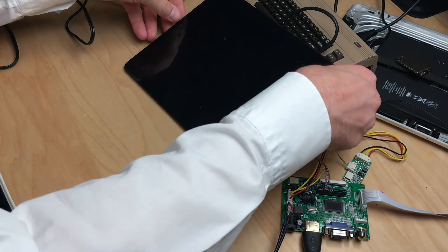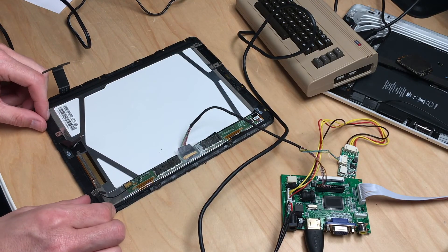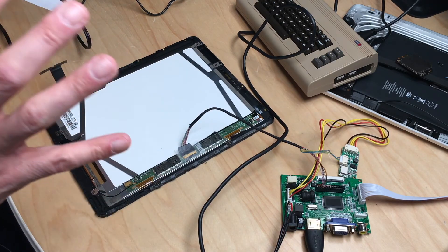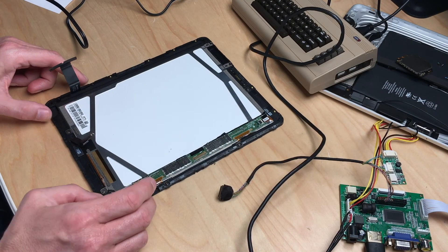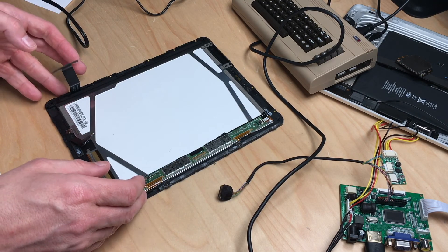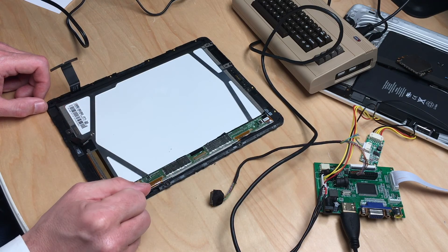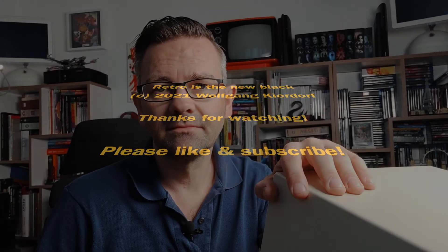The next step would be to unscrew the display from this whole assembly to make it even smaller. The display itself is just this panel — there's a lot of frame. I will put it in a new frame and put that frame inside the suitcase computer. That's what's going to happen next. Thanks for watching — I'll put links to this driver board and the correct model number in the description. Until next time, bye! Please like and subscribe if you're new to the channel.